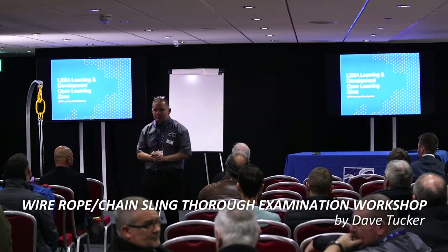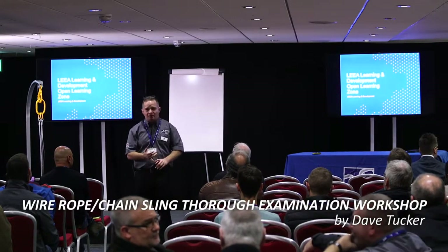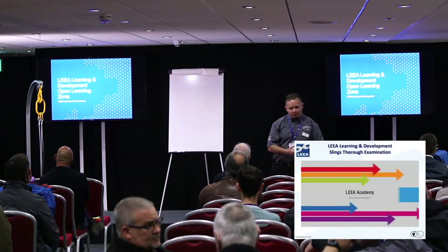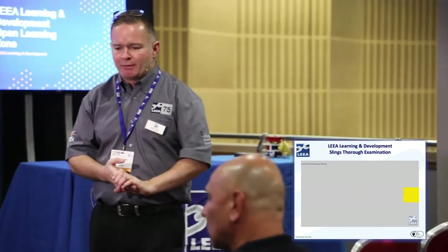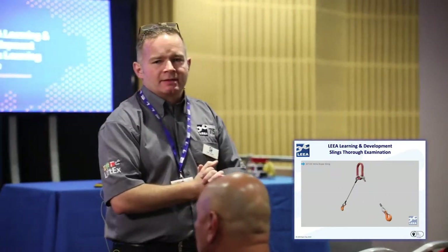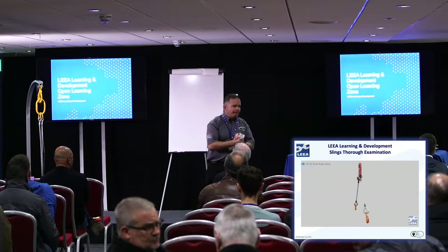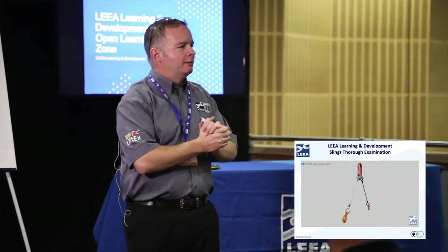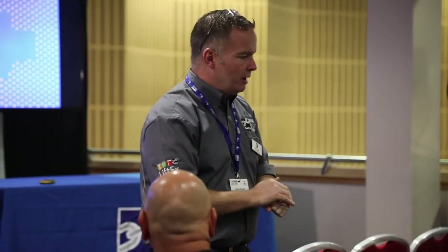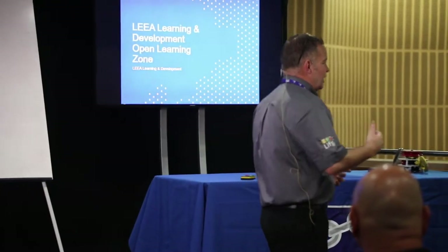The next item I'm covering is slings — the basic media we see in the industry: steel wire rope, multi-leg slings, hard eye and soft eye, webbing slings, round slings, and chain. All slings are classed as accessories, so in accordance with LOLER they must be inspected every six months by a competent person. As that competent person, we decide what tests are necessary.